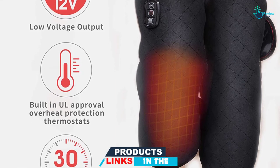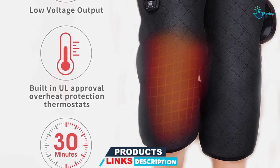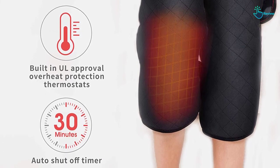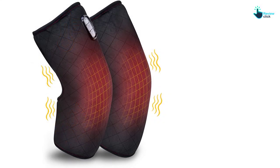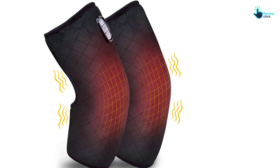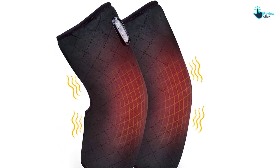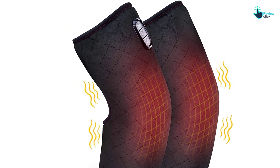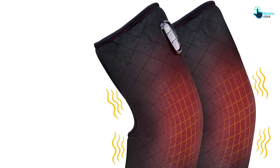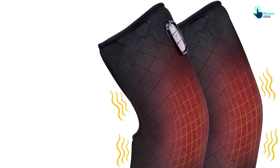This vibration knee massager has four powerful motors that offer soothing massage to your knee muscles. The adjustable velcro straps secure this brace wrap in place and can be locked to any knee, legs, arms, calves, and thighs. Above all, this brace wrap is made of smooth and soft fabric materials and has a portable and compact design, perfect to use at the office or home.